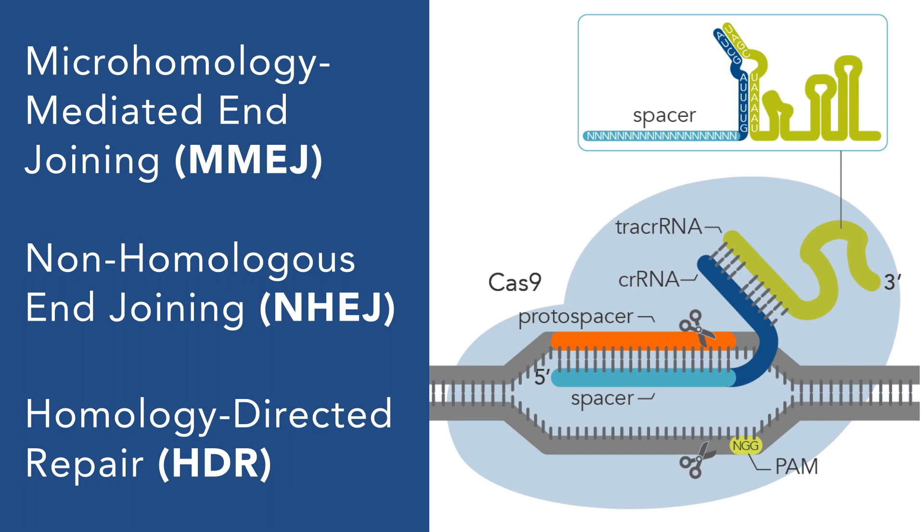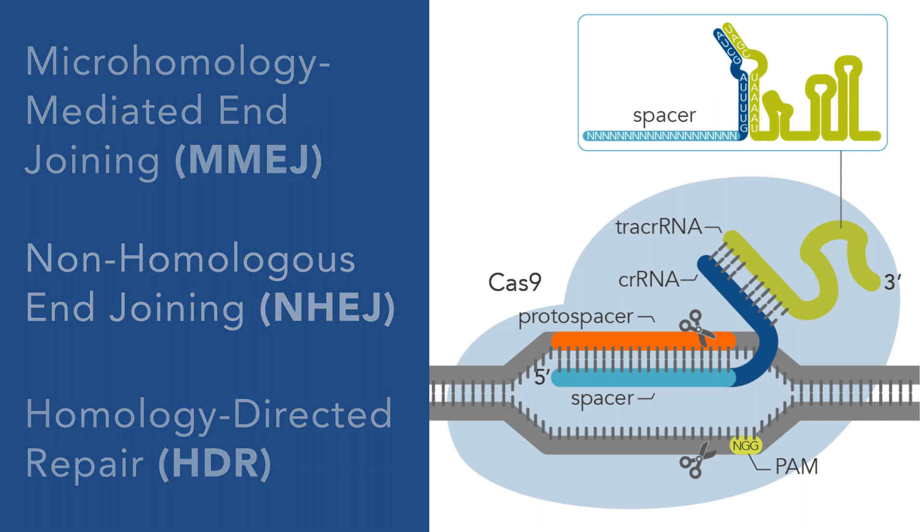On the other hand, knock-in experiments — the main goal of which is to insert an exact DNA sequence into a precise genomic site, which leaves virtually no room for error — rely on the HDR mechanism. Since HDR-mediated repair is only active in dividing cells, and given the high precision of the necessary edit, knock-in experiments tend to be more challenging compared to knockout experiments.